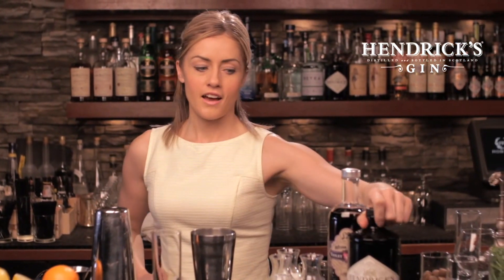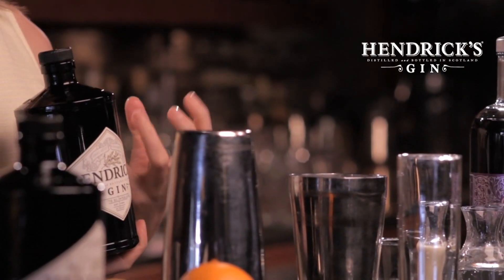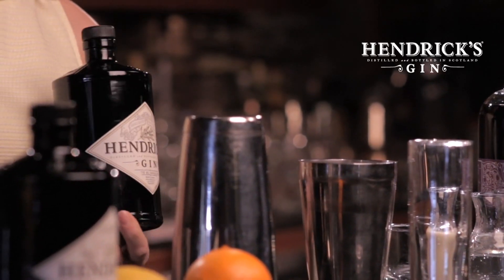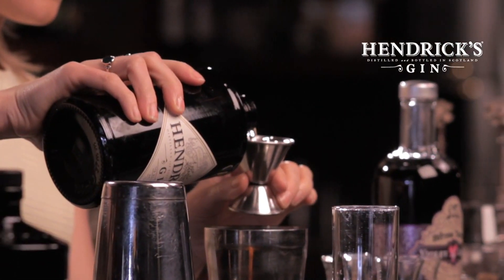Next I'm going to add the base spirit, and the Ramos Gin Fizz is all about gin. I've chosen Hendrick's for a special reason. With the Violet Fizz, we're looking for something that's floral and delicate and very pretty, so the choice of gin is very important. So Hendrick's Gin as the base, one ounce and a half, right in there.